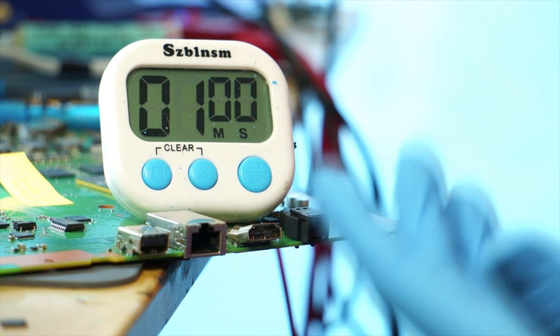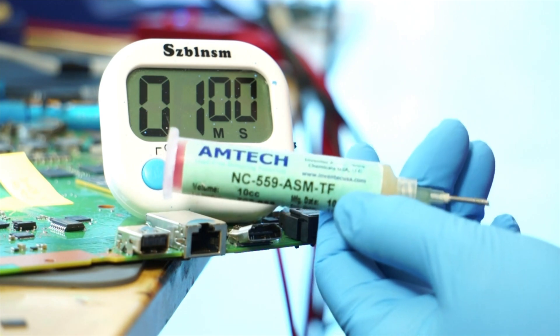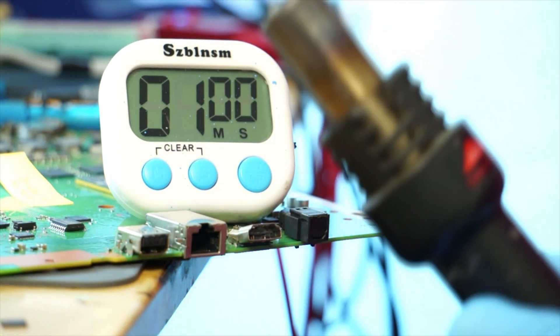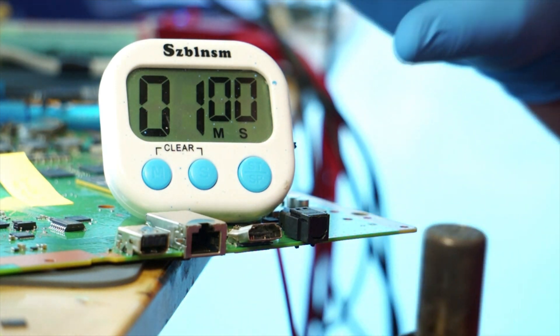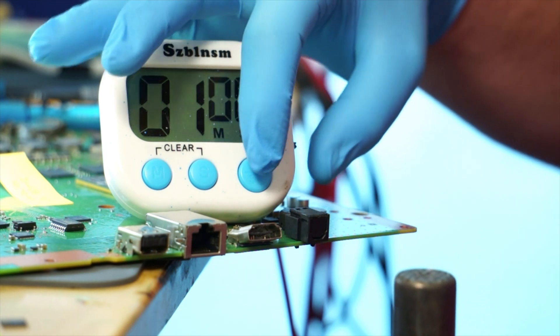So basically, I'll put a bunch of flux around it. The stuff that I'm using is this 559 Amtec — works really good, like it a lot. I have no nozzle on my hot air. The hot air is actually turned to 415. So what we're gonna do is we're gonna start this timer and then we are going to pull it off. So here we go.